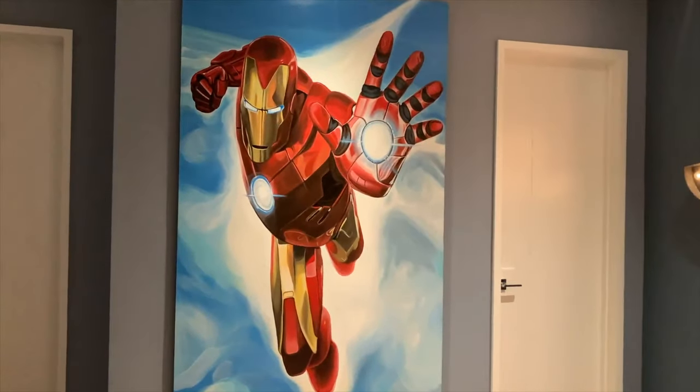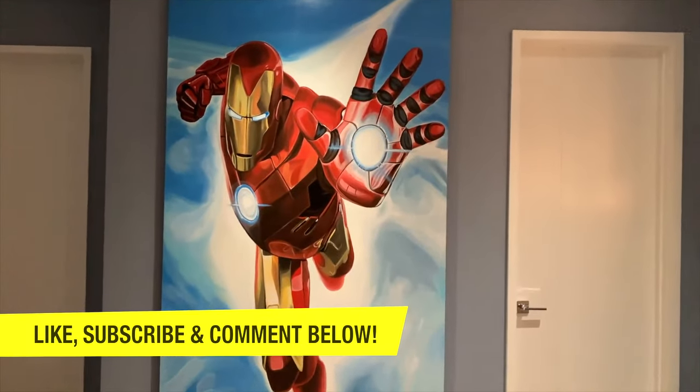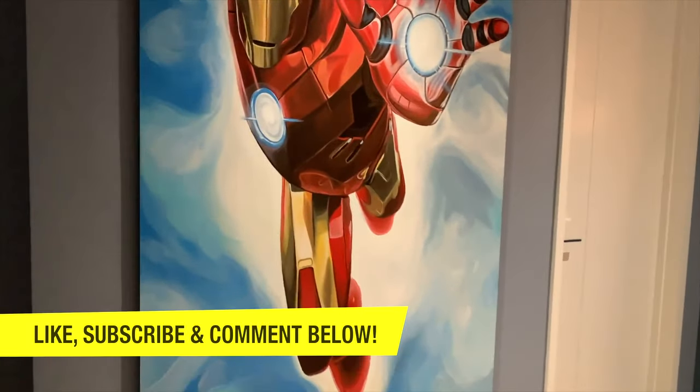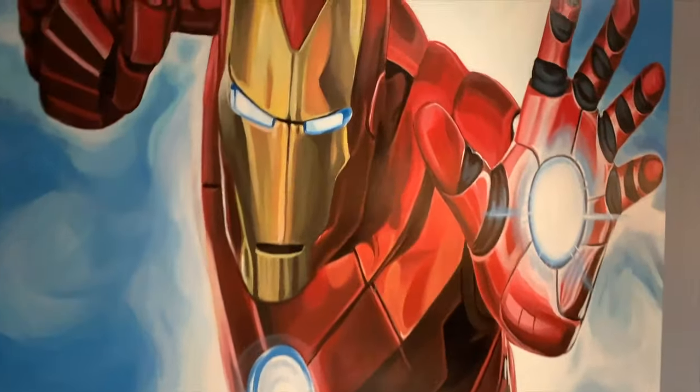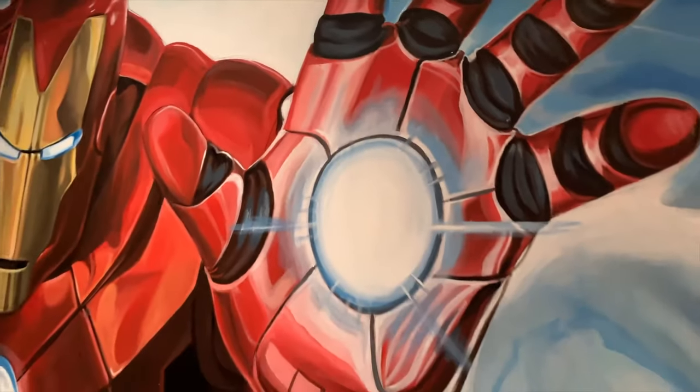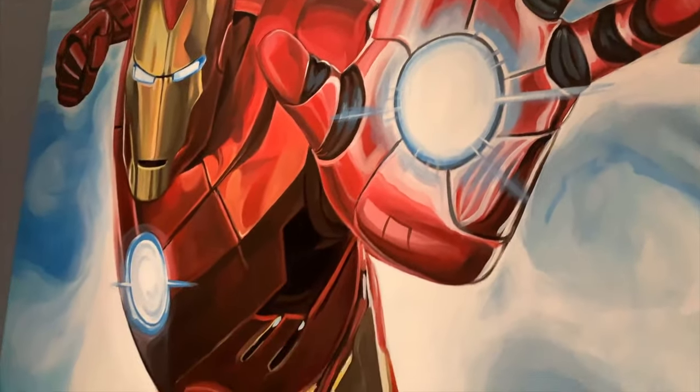Thank you so much for watching. I hope you really enjoyed the video. Make sure to like and subscribe, and comment down below if you have any questions — write them in the comment box. If you want to learn how to create more beautiful paintings and custom murals, make sure to subscribe to my channel, and I hope to see you in my next video.